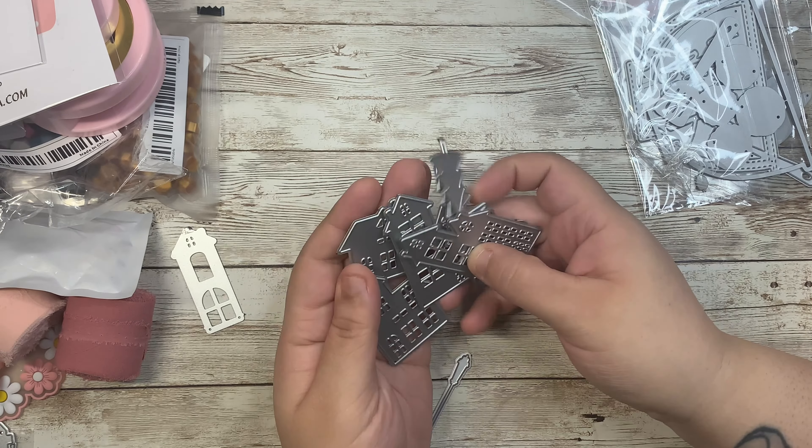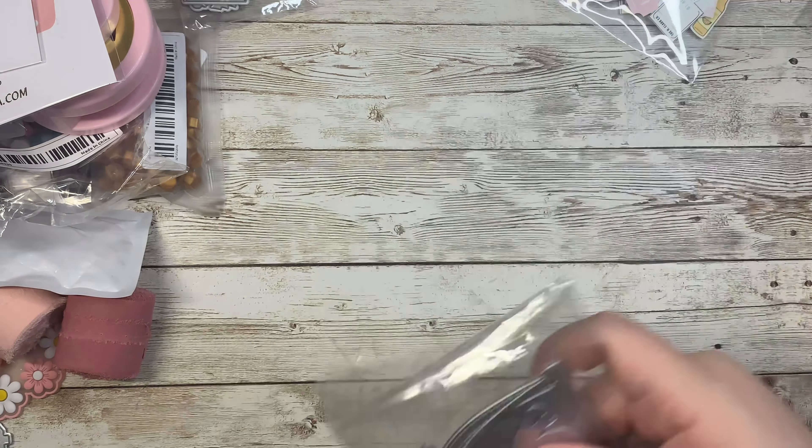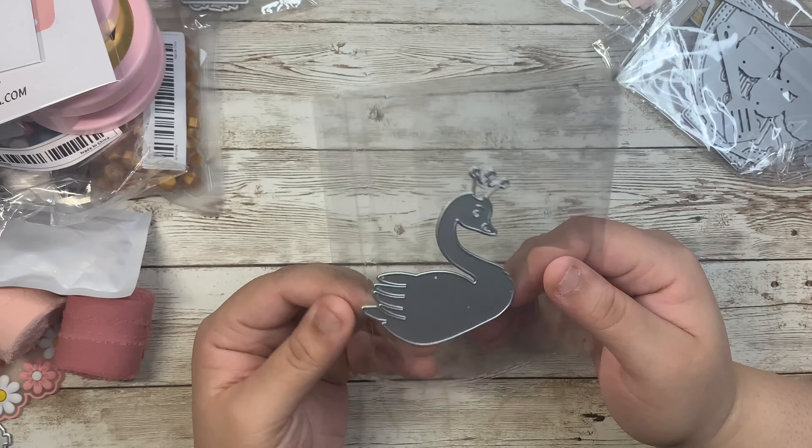She has these adorable little houses, and if you guys know me, I love anything with little village houses. These are going to go perfectly with Halloween, Maggie Holmes, and Christmas. You get all of these little pieces with a little fence, some trees, and more layering pieces.